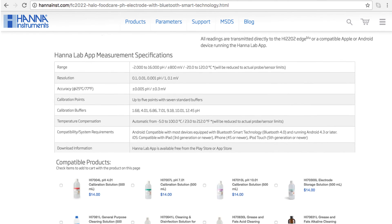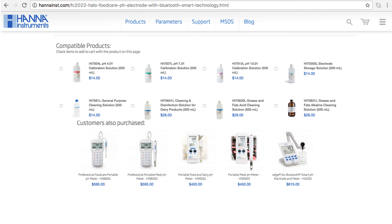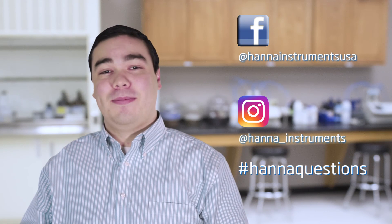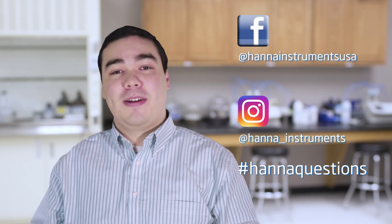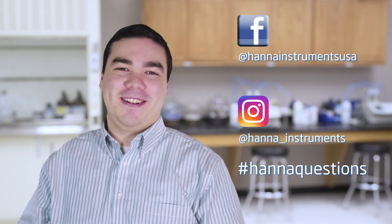So that's it. Our Halo wireless pH meter makes pH measurement easier and more accessible than ever. You can find everything you need for your Halo at hannahins.com. Buffers, solutions, and other products can be found right on the product page. Thanks for stopping by and we hope you found this helpful. Don't forget to like us on Facebook and Instagram, and if you have questions, you can reach us with hashtag HannaQuestions.